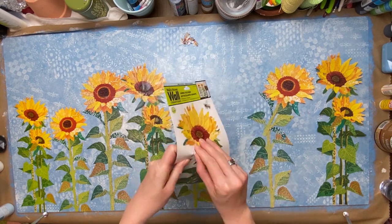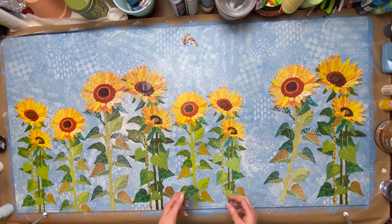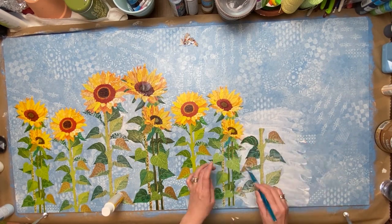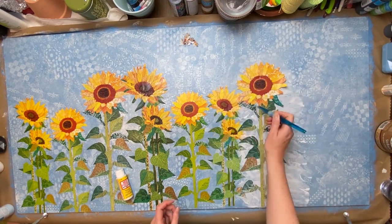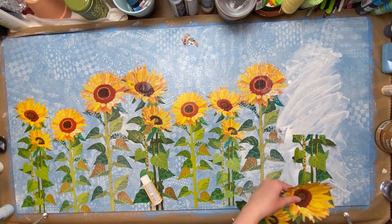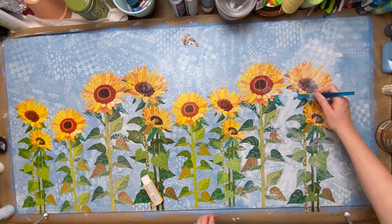I thought I would share with you guys — sometimes this time of year can be a little bit hard for me. I lost my mom 12 years ago to her 25-year battle with multiple sclerosis. Her birthday is in April and with Mother's Day I always struggle with this time of year, but this year I'm just really embracing it. She loved sunflowers — they were her favorite flower — so I thought this would be a great way to honor her and have sunflowers around to remind me of her.